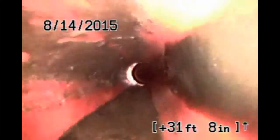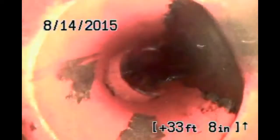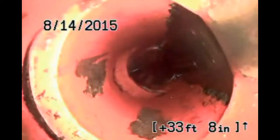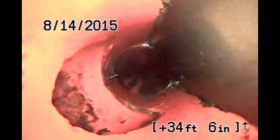We've got a little water in the line — no big deal. We do have a separation here. I'm going to give you an estimate to put a patch at that 34-foot spot.